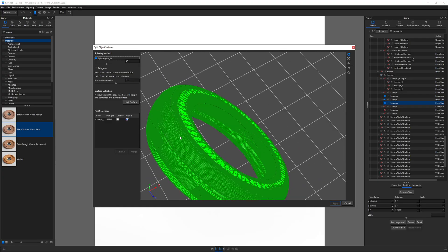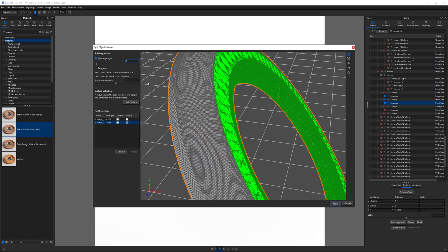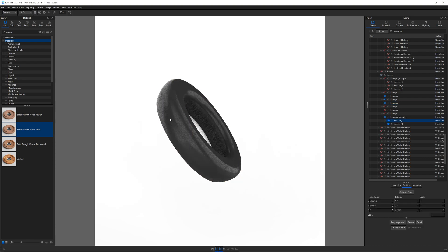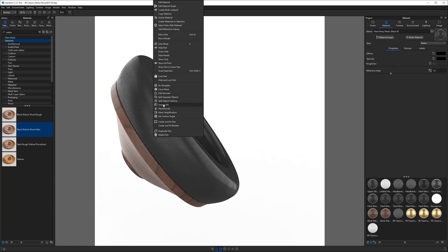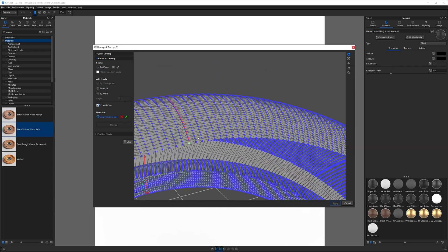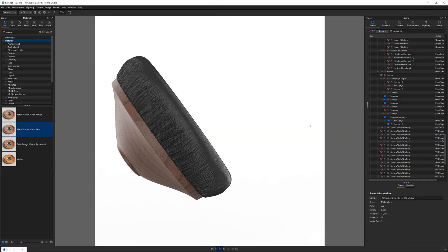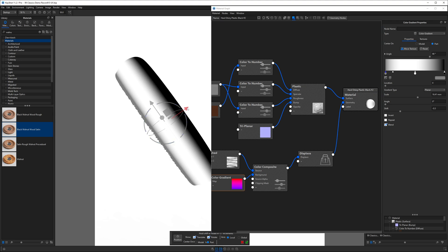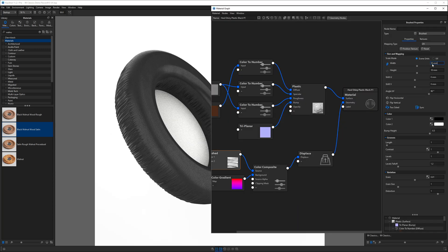The UV unwrapping process was repeated for the outer portion of the ear cup. In this case, I also needed to split the ear pad one more time, breaking it into smaller surfaces, which required recalculating the normals. This one was a bit trickier given the mesh topology, but I got as close as I could. It's helpful to place your seams in less noticeable places just in case you can't get a clean UV unwrap, as seams are often where you'll get the most distortion. I used the same brushed procedural texture and color gradient to create the wrinkles, keeping it all procedural.